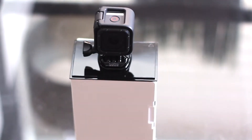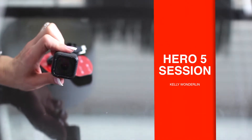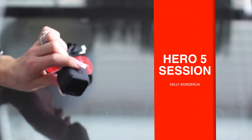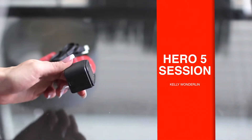Right off the bat, I want to talk about how beautifully GoPro packages their products. They have the best packaging of anybody I've ever seen. So here it is — this is the GoPro Hero 5 Session. As you can see, it is super small and compact. It's a lot smaller than the GoPro Hero 4.